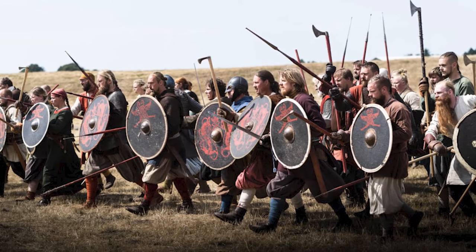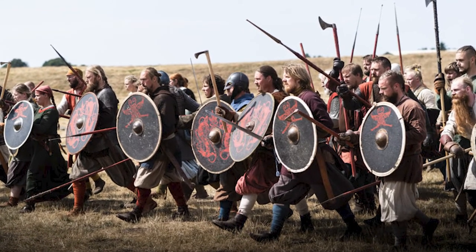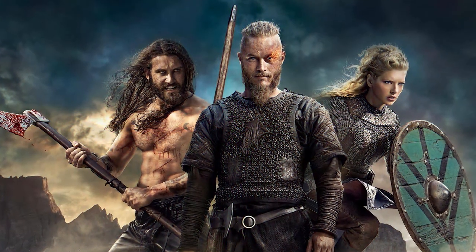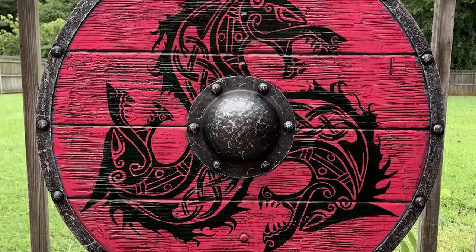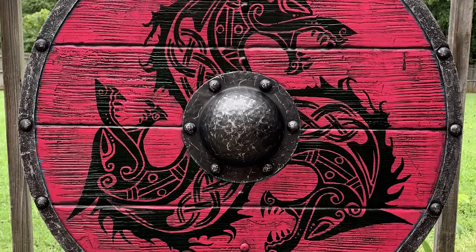Several iron nails were used to attach the edge of a Viking shield for both practical and aesthetically pleasing reasons. In contrast to the planks, which were painted in a variety of colors, the edge of a shield was left in its original metal color — the most aesthetically pleasing option. Because the planks accounted for 80% of the shield's surface area, the colors of the planks were the first things a person would notice.